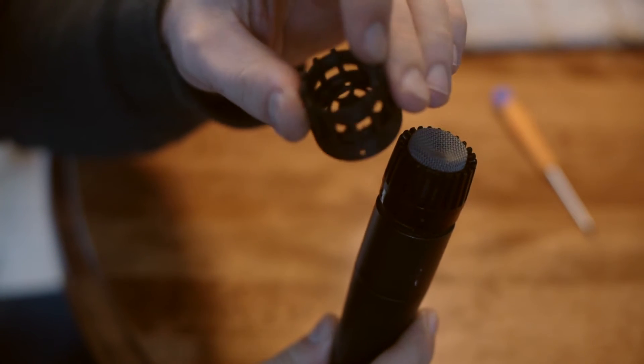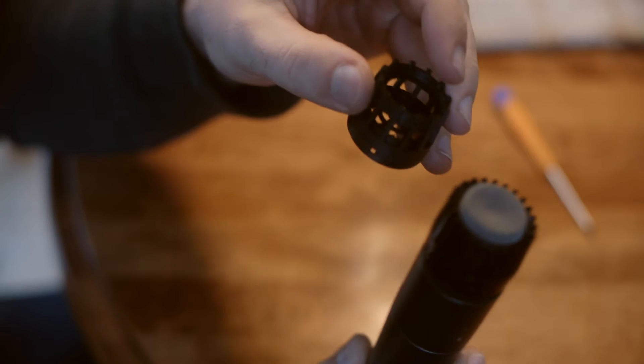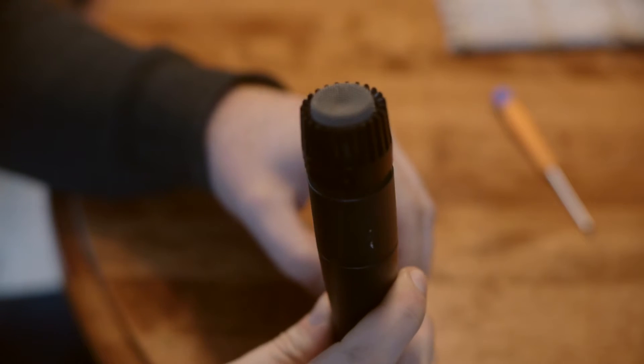Hey guys, this is Dawgs from Wilkinson Audio. I'm going to show you how to install the Wilkinson Audio SM57 cap onto the Shure SM57.